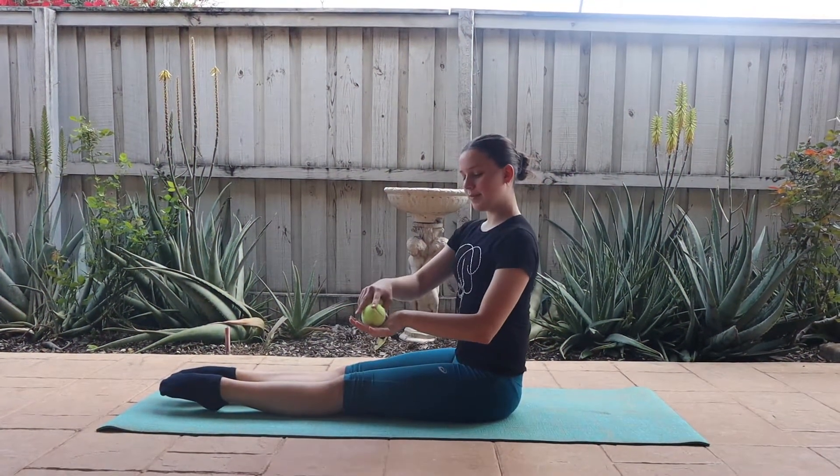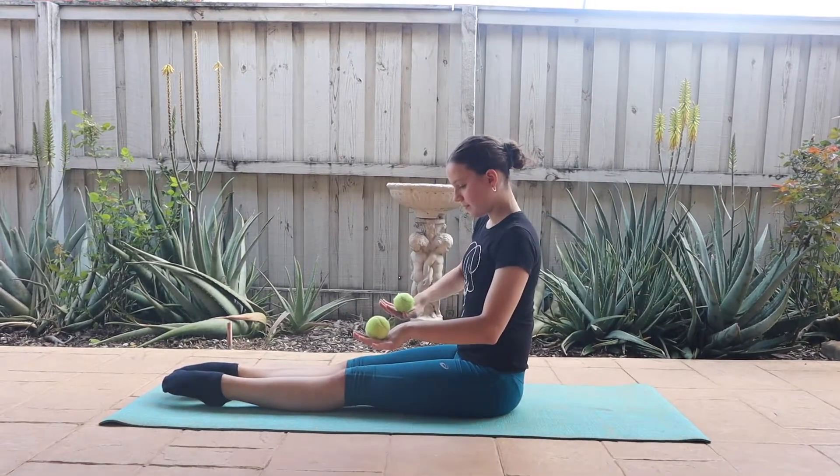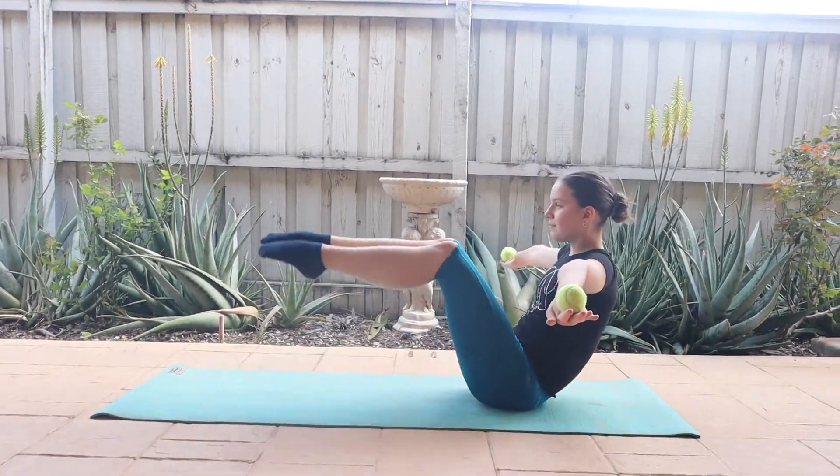Next, placing the balls on the backs of your hands, outstretch your arms and lift your legs up into a v-sit position to hold.